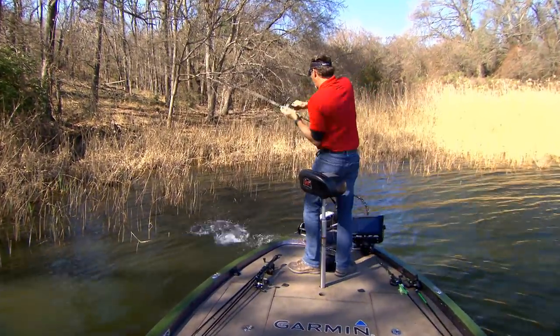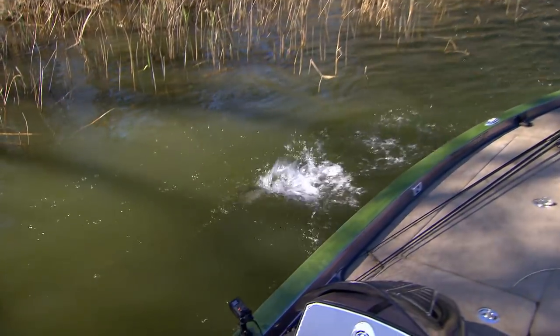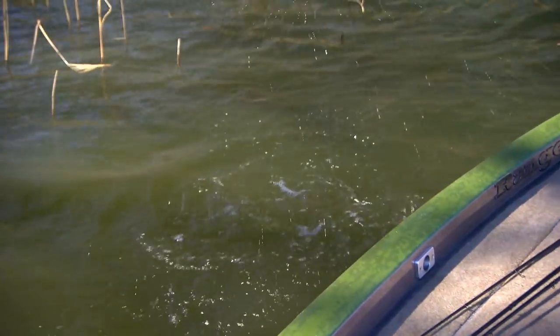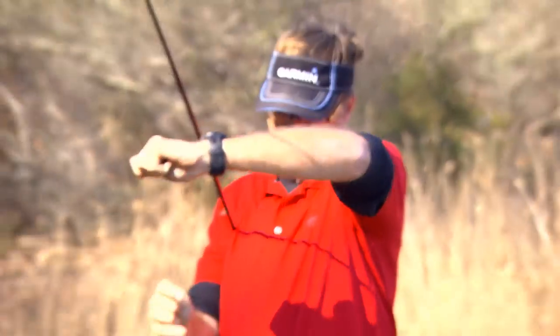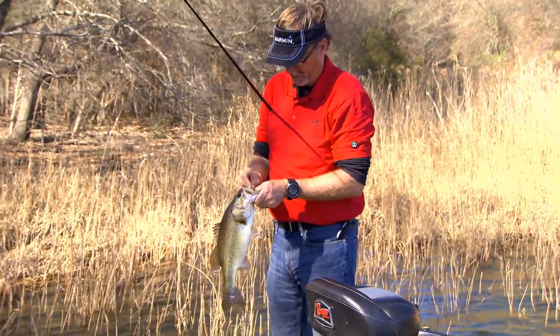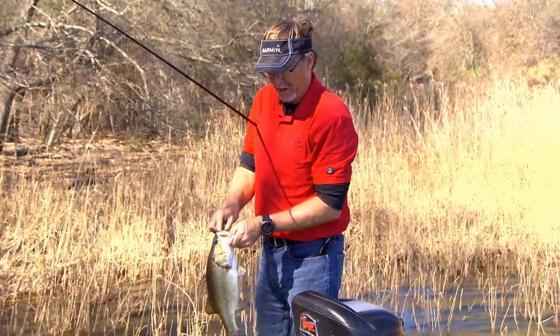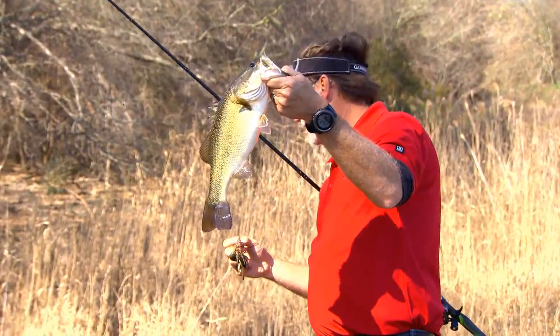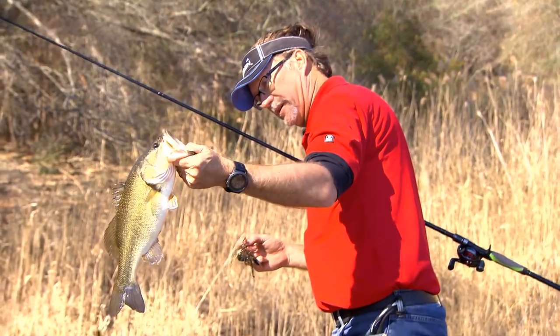Got him swimming that one up there — that's two bites now I've had swimming. I need to put a swim jig on. Work it out of this cover. I've got my trailer on this — the swim and crawl — and it's got great action, putting off a lot of vibration. We're at the back end of a pocket now when that one bit.